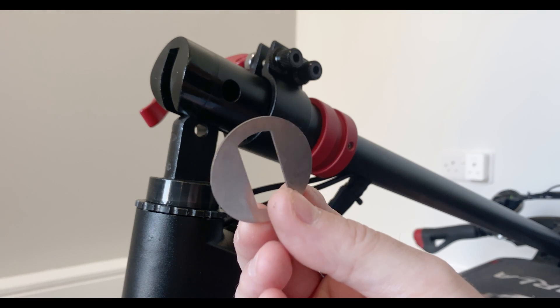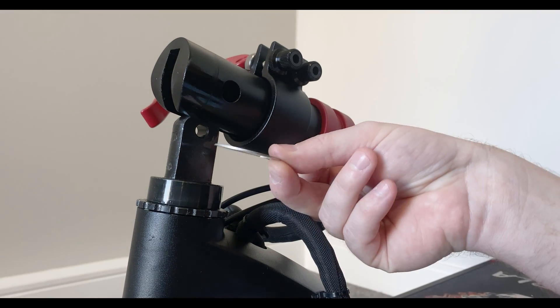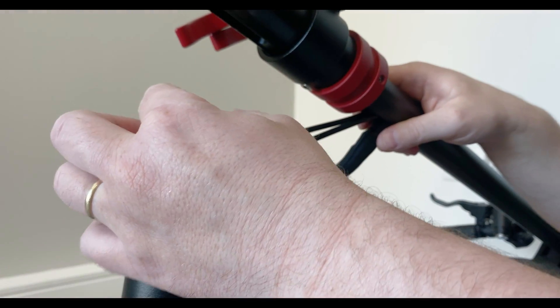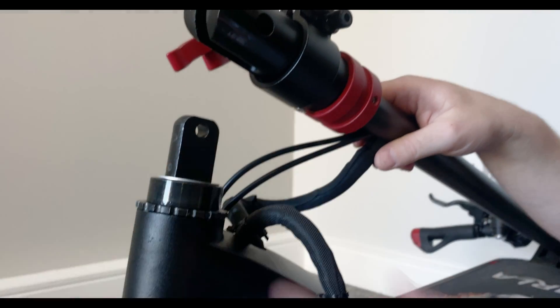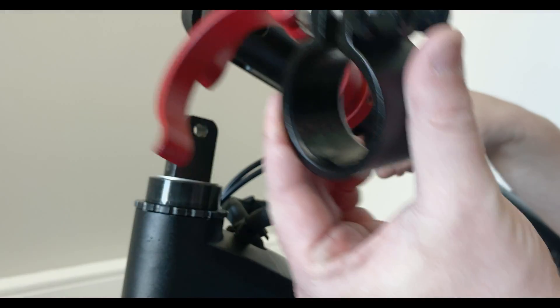The next thing is when you do order the rugged clamp you're going to get a shim like this. This shim just pops in here. So we simply get our shim and pop it down. Next step is we're going to slide off the stock clamp.